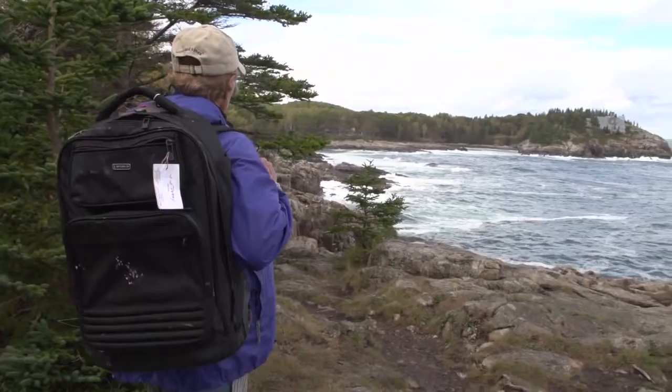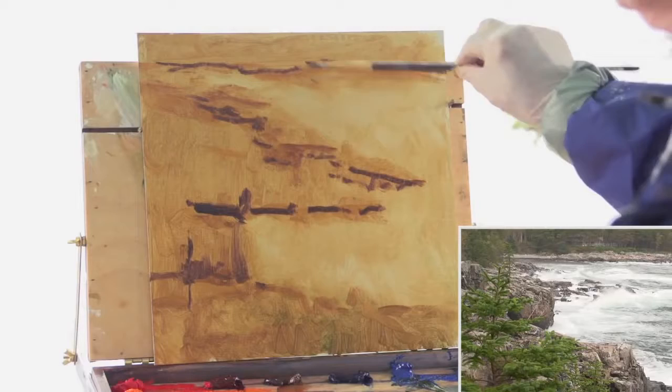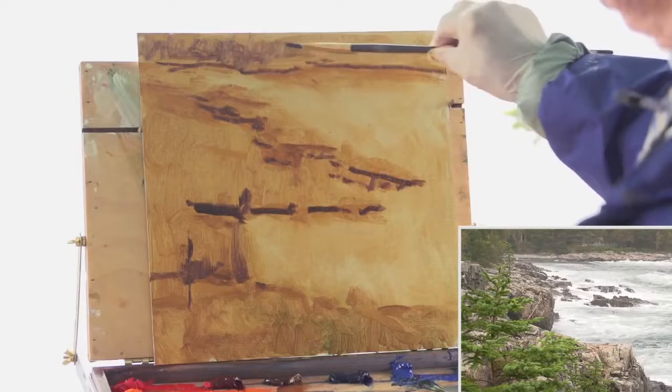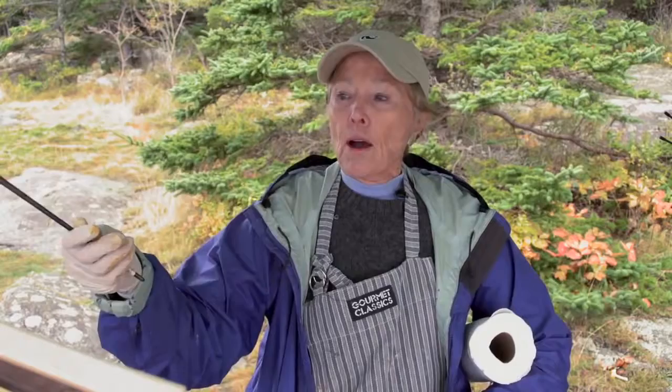Today we're going to talk more about composition than anything else and how to find it on location. It's still a big abstract design — I really haven't said this is trees or embankment or anything. But as I go along, I'll add as many strokes as I feel are necessary to say this is an embankment in the far parts of my picture, and these are trees.